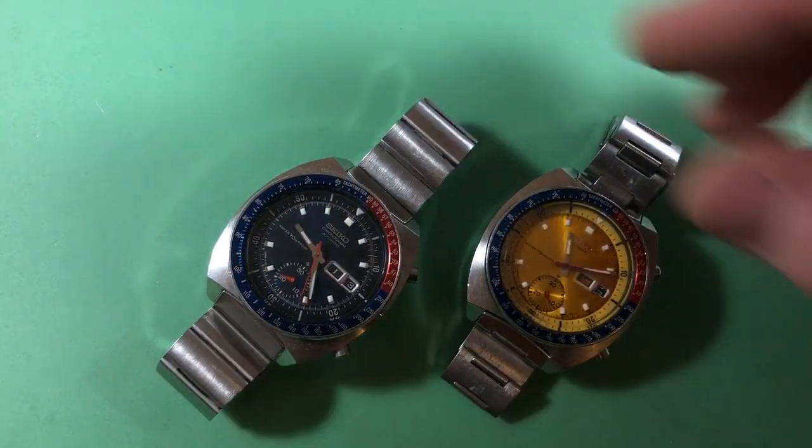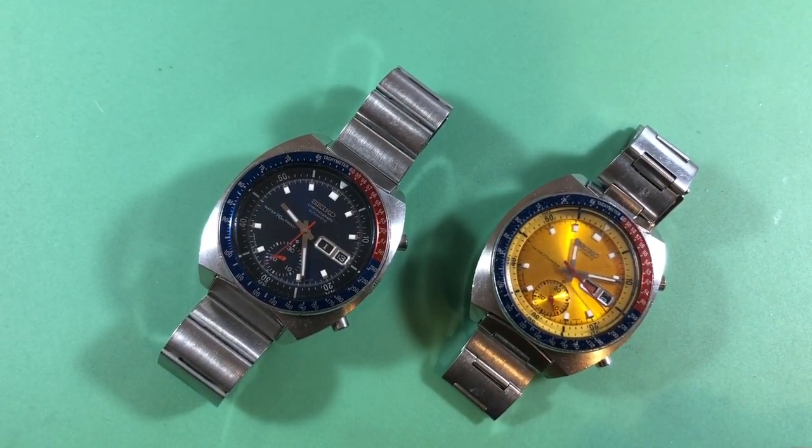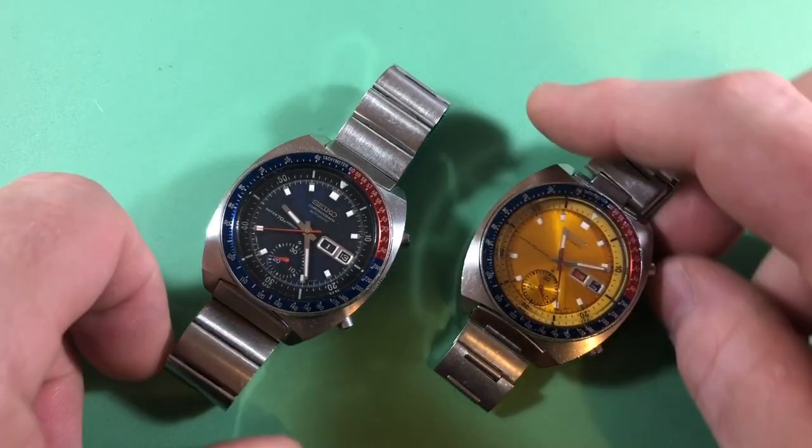I often talk about the need for aftermarket parts becoming greater and greater because the original parts are not available, and so somebody is going to eventually step into the gap and make an acceptable replacement.